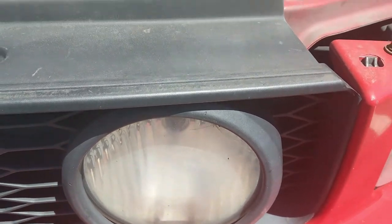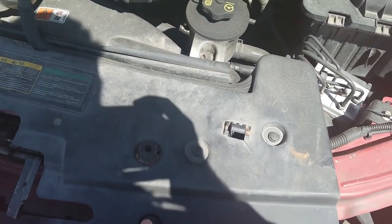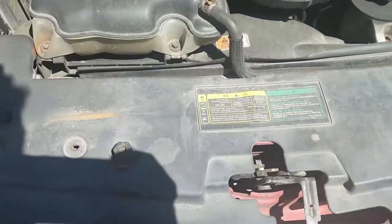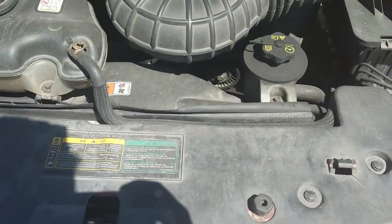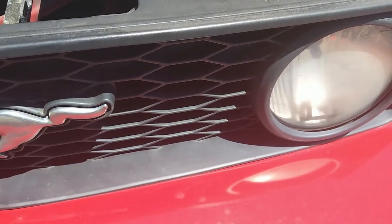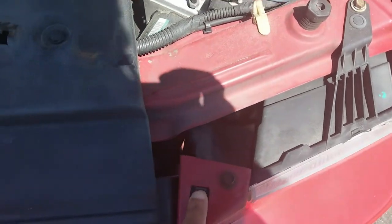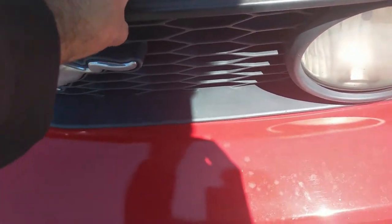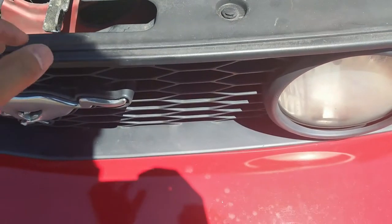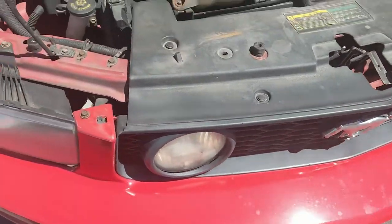The upgrade is pretty simple. This cover has plastic push pins here, here, here, and on this side - there's one there but it's missing. This comes right up, and then the honeycomb section of the grill - you got little tabs here. Once you get this up and out of the way, just pull the honeycomb section of the grill out and that's how you gain access to the fog lights. Let's go ahead and jump on that.